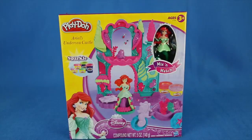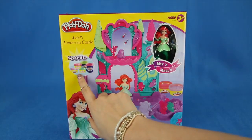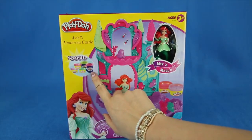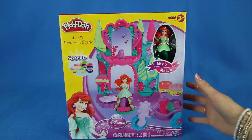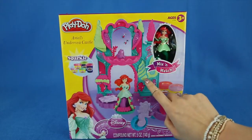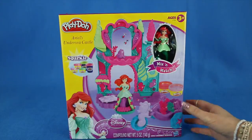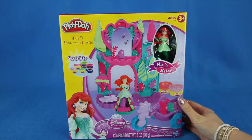Hey everybody, we're back. Today we're going to be opening up Ariel's Sea Castle. This is super cool because we get to have five different types of Play-Doh — three small ones and two larger ones. They're all different colors, and you can see on the box you can put the Play-Doh on the castle and even on Ariel. So let's get ready and open up this box.